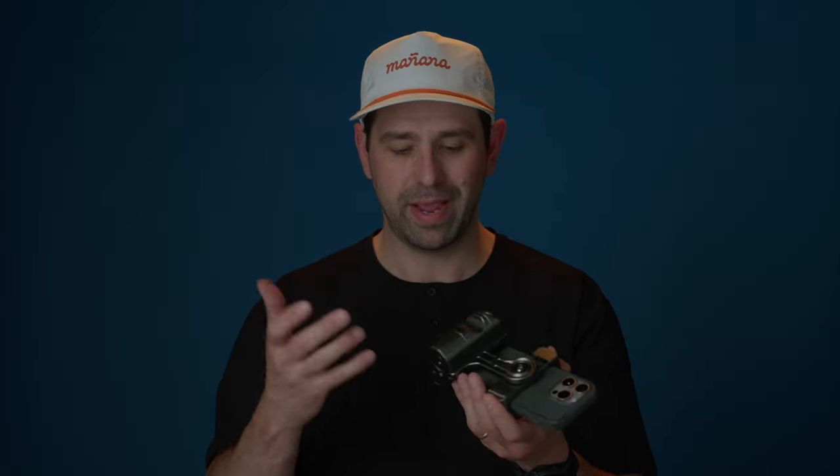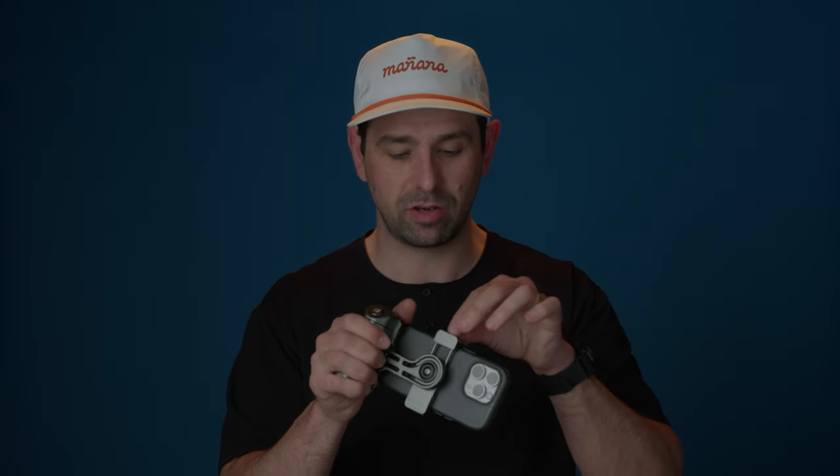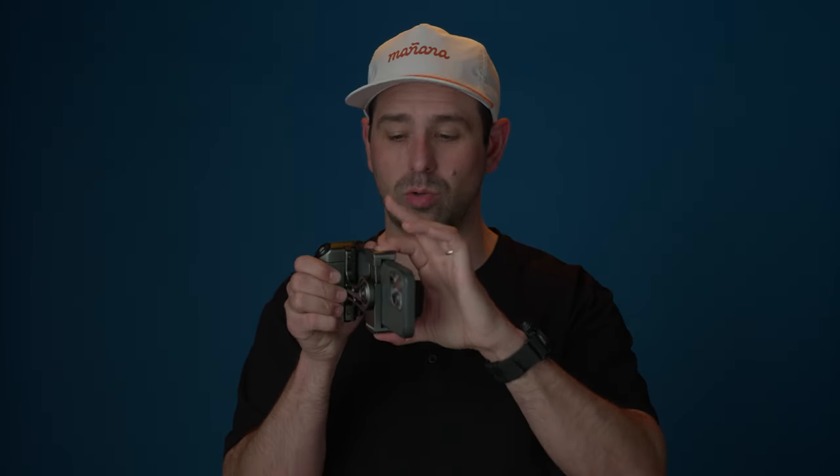Number two, this thing's built like a tank. It's very robust. It's pretty dense, but still light enough to fit in your bag. It's really well made — no sharp edges, very clean feeling. Everything looks machined properly. When I put anything in the cold shoe, it fits great. It's just built really well, which is awesome. Points to Sandmark for making this very robust and well-built.